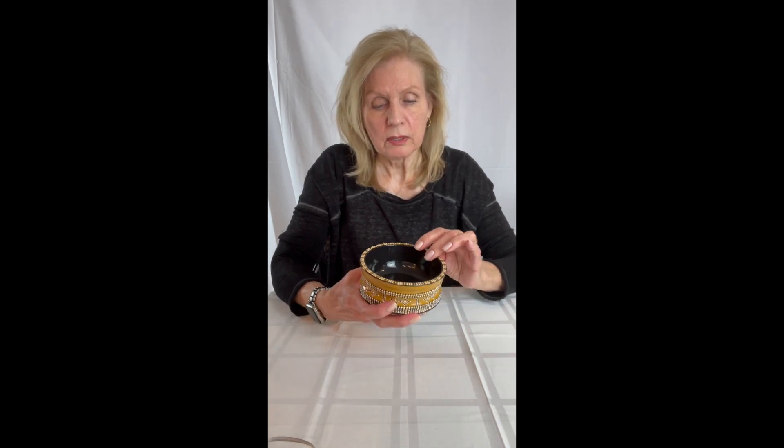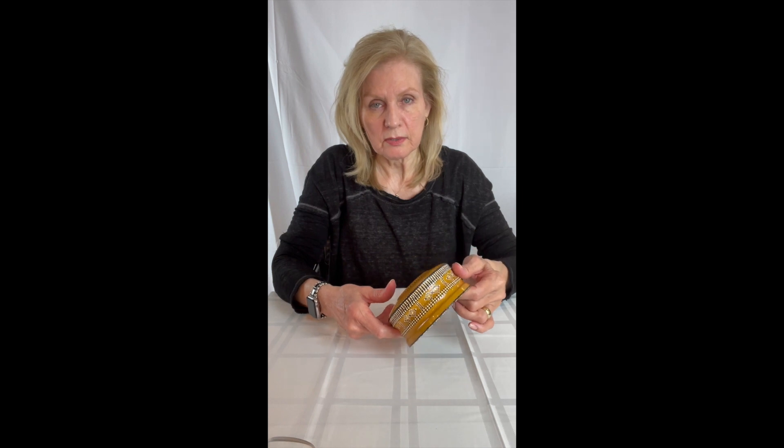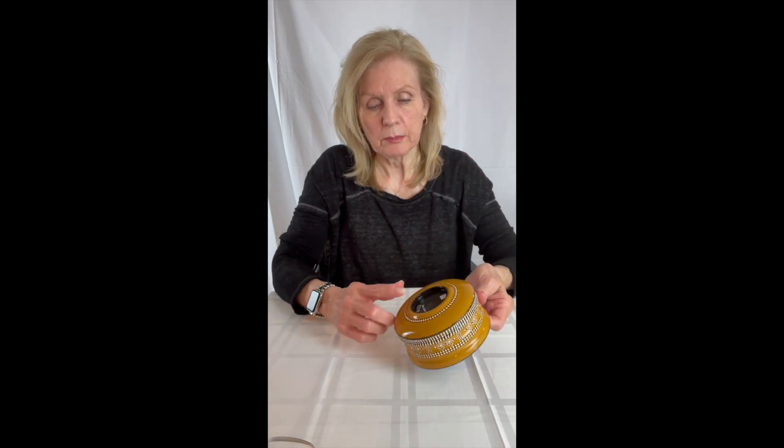I do the inside and the outside, obviously, of every piece, and the top and the bottom. So it's a fully painted piece, and this is a really nice bowl. I think you'll really enjoy owning it.